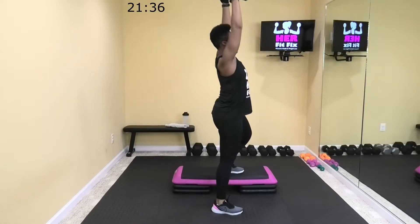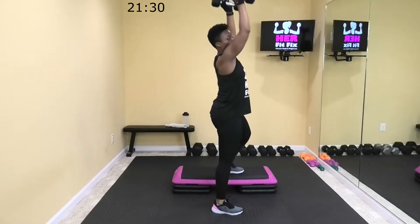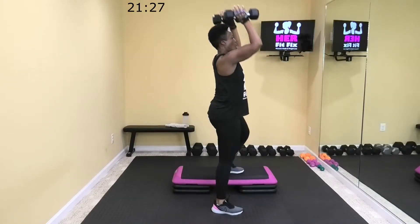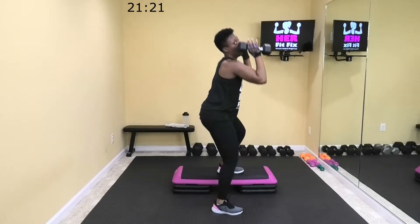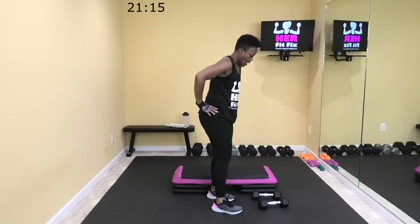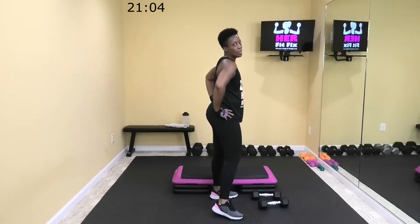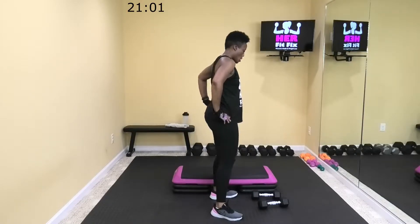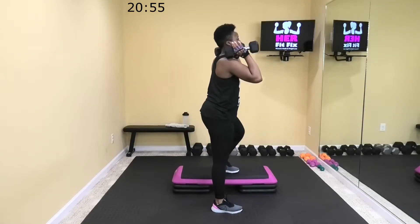20 seconds. 10 more seconds. Rest, 10 more seconds to breathe. Four. All right, let's pick them up — I'm using 12s, use what works for you. Let's go.